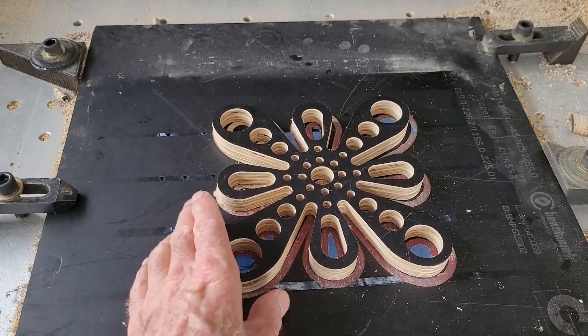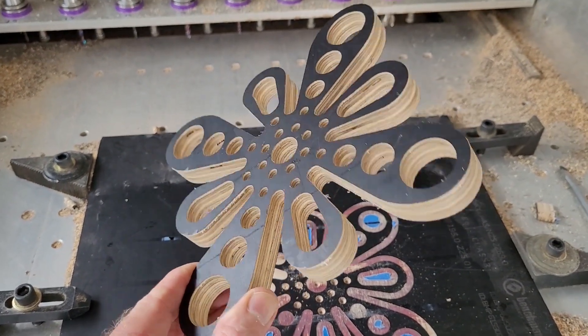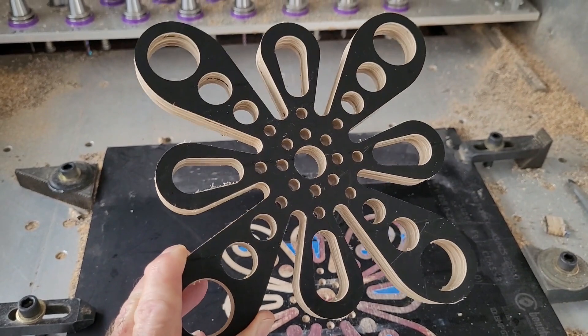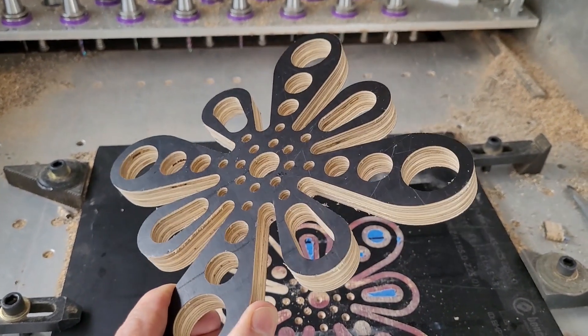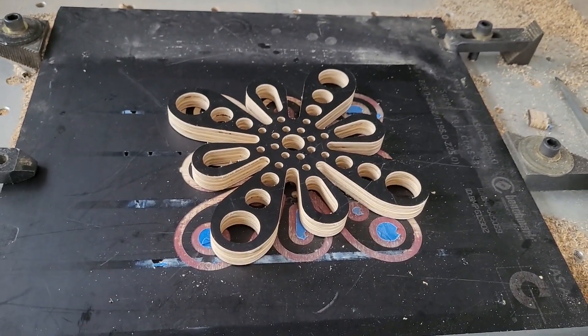And now for the hand test. Picking it up, have a look at it. Totally unfinished, straight off the spoil board. Yep, a lot of fun that. And there you have it — air blast worked quite well. Hope you enjoyed the video. I'll catch you next time. See you next time. Thank you.